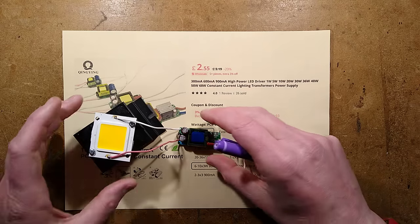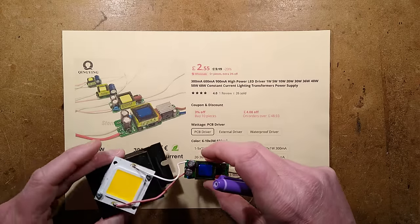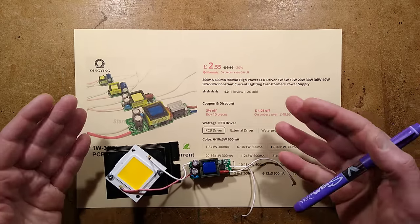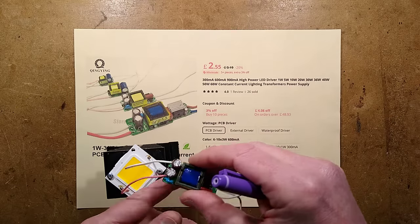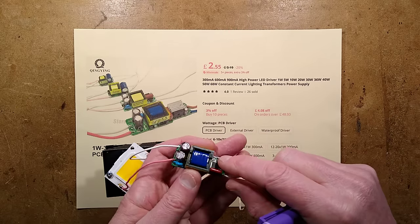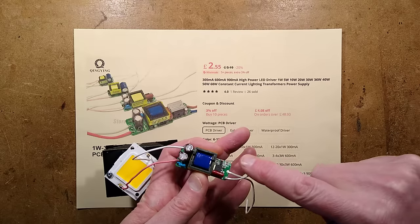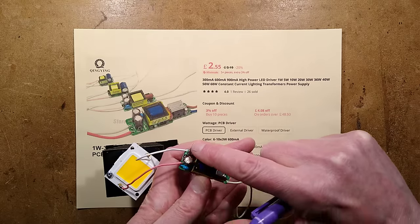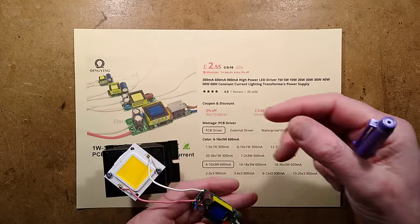Let's take a look at an interesting little LED driver from AliExpress. What makes this interesting is it's a near unity power factor driver. Instead of the supply coming on and getting smoothed by a big fat 400 volt smoothing capacitor, it actually chops the sine wave up directly and pulses it through the transformer, and it only gets smoothed on the secondary side where it's driving the LED.